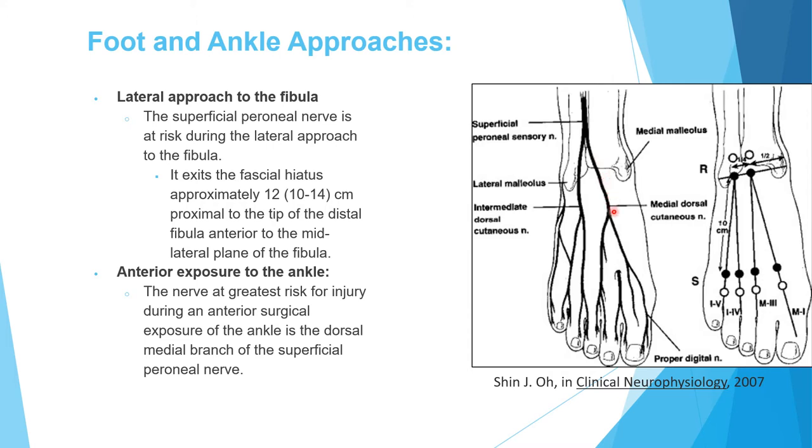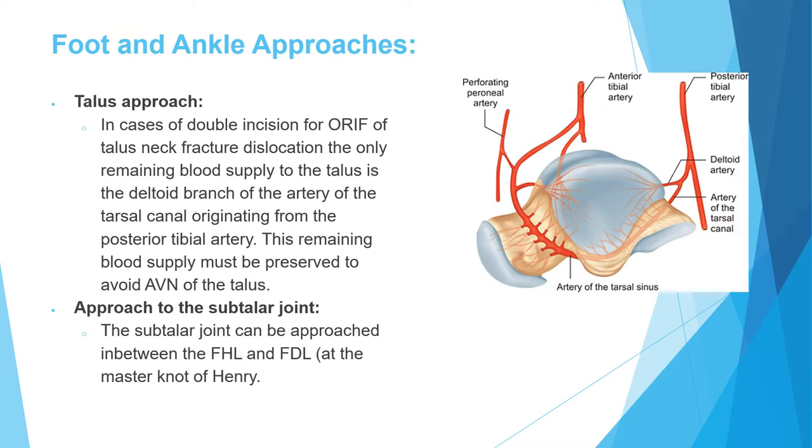In cases of talus fracture, doing a double incision for open reduction internal fixation will disrupt the blood supply to the talus, except for the deltoid branches of the artery of the tarsal canal. These should be preserved to avoid avascular necrosis of the talus. If you do a double incision, the only remaining blood supply is the deltoid branch from the artery of the tarsal canal.